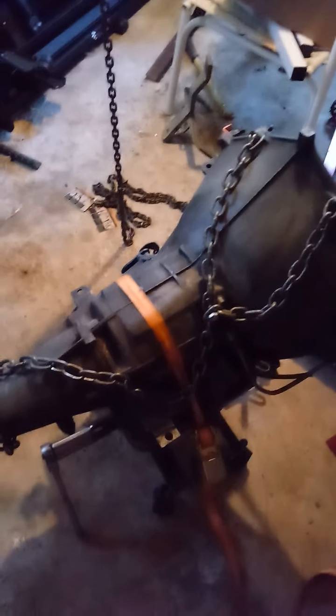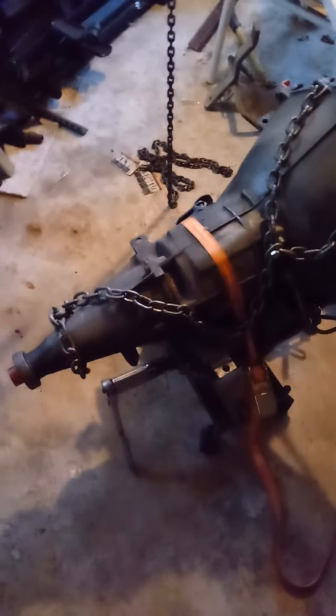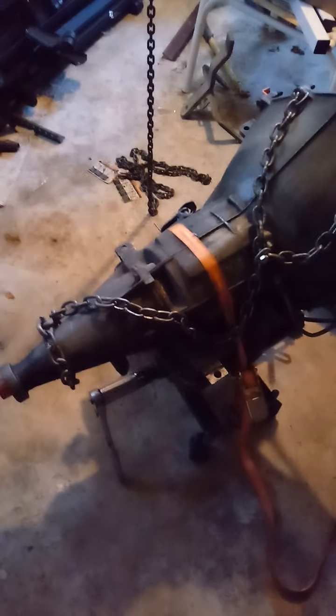We're down here in my basement with the PEG on what I call a low-profile transmission jack. The chain you see is just to be able to lift it, and the strap is what holds it to the scissor jack. This is from the prior video — what you see here is how I got it set up.